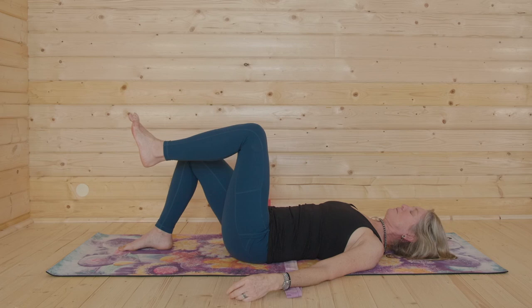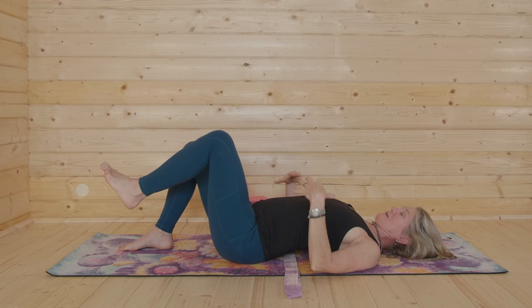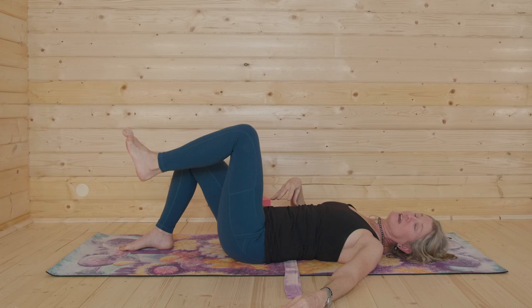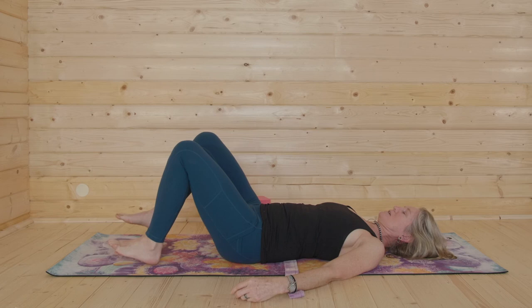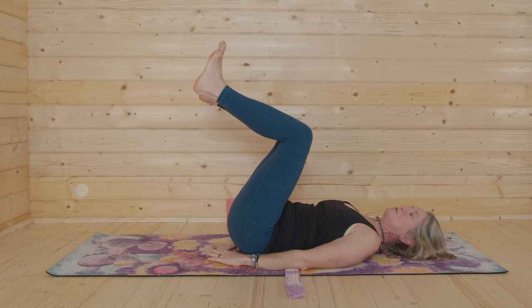Each movement builds on the next. Make sure you're feeling it — here's an example: if when you're drawing the leg in your rectus abdominis is sticking up into the sky, we're not finding the transverse. Or if your back is arching and you can't flatten it and draw in, we're not using TVAs — pelvic floor is secondary. But let's say we found that. Then lengthen your low back and take your knees to 90 degrees, keeping the legs in this position.